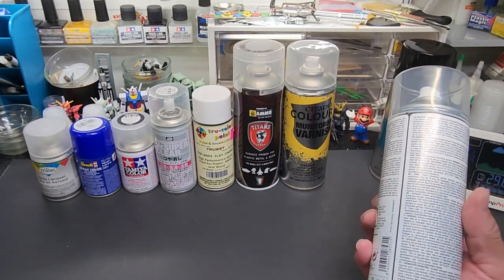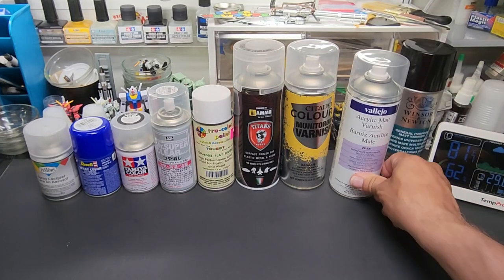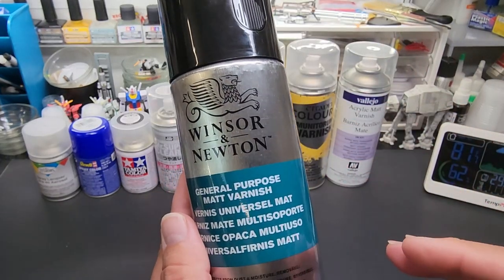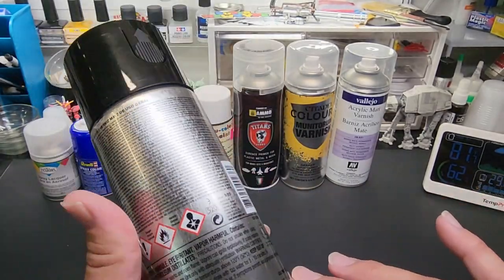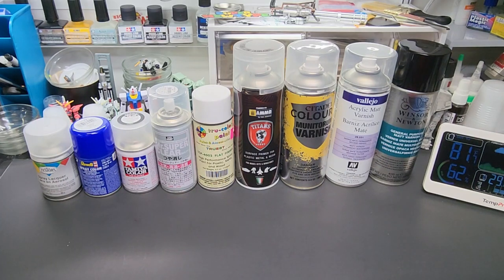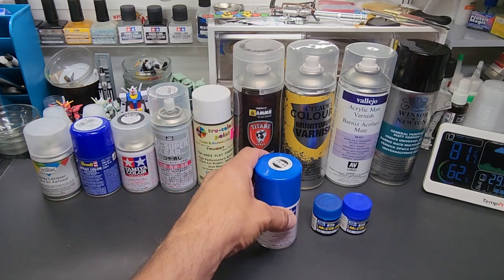Everything has been going up in price since the pandemic, but still a good value on these giant cans. And the last one was brought to my attention — I found it at my local art supply store: Matte Varnish by Windsor & Newton. I grabbed it because it's a hobby-adjacent brand, not an industrial one like Krylon. Here's what we're going to spray them over: a lacquer, a candy, and an acrylic lacquer.